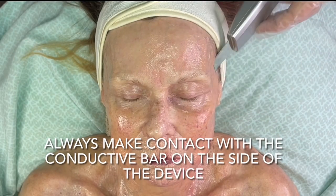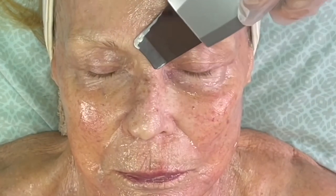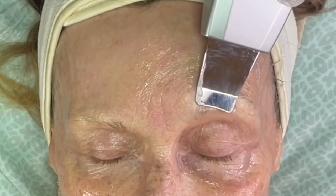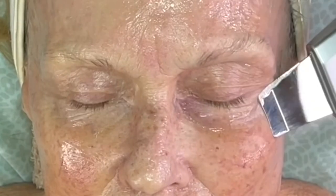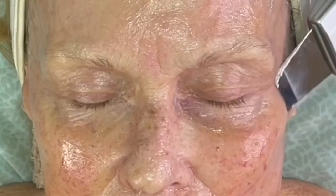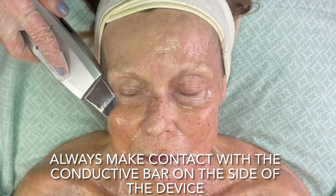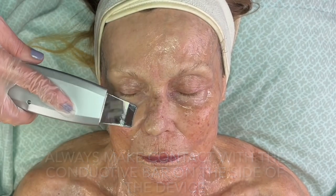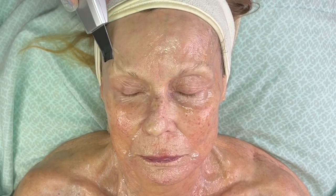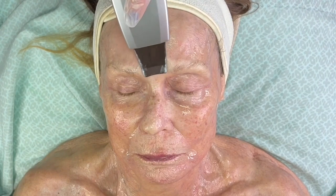First you would want to prep the skin by applying a conductive gel. In this case I'm using the Hydrolift conductive gel and mask. You always want to keep the device moving. Here I'm working on my mom doll, doing the whole eye area. I'm sweeping up, and when I go underneath the eye, I sweep from the center of the eye out towards the lymph nodes at the temple. The same on the left-hand side — get a good purchase of skin, keeping it smooth, and sweep that lymph from the corner of the eye out towards the lymph nodes at the temples and sides of the face.